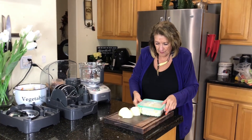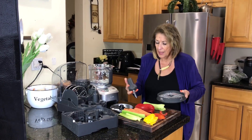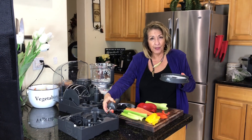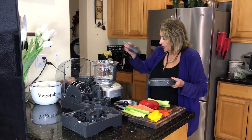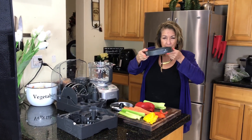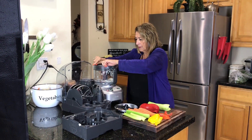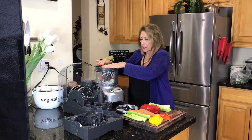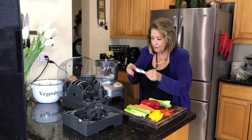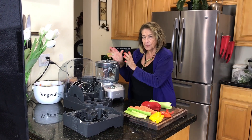For this you're going to need the attachment that's in the bottom part of your unit. It goes in with the arrows up — rotate it till it clicks. Did you hear that? Take your guard off, this goes in next, and everything is very tight in there.